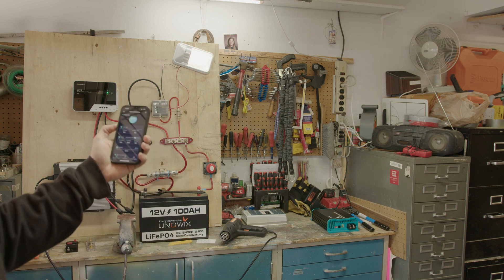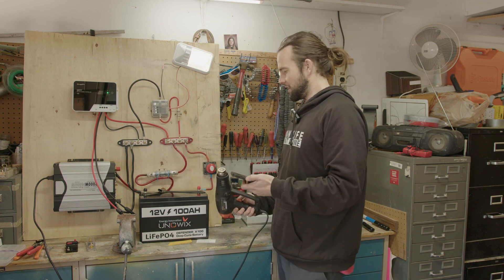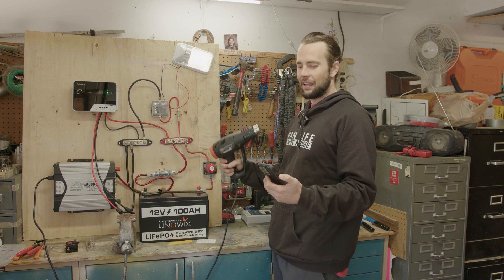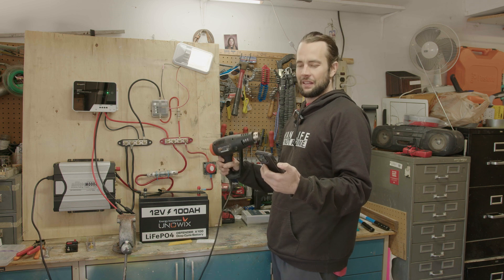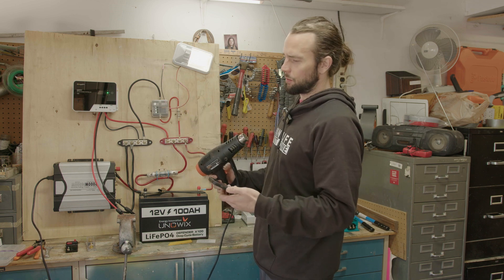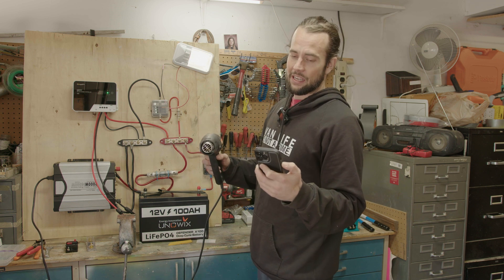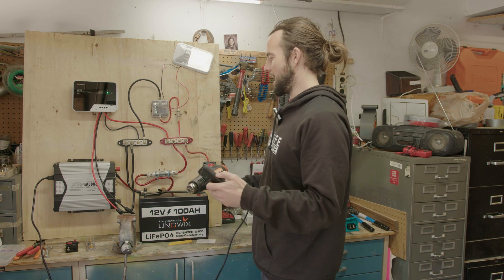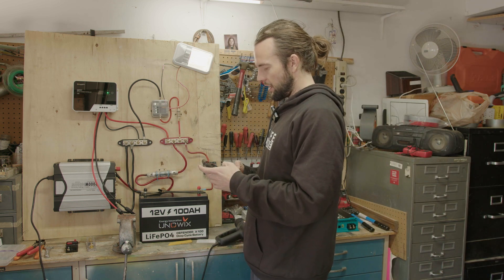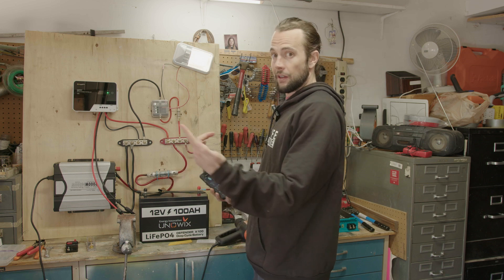I ran the heat gun for a while and dropped the battery down to 83%. I could be here quite a while just running this heat gun — some people use Mr. Buddy heaters to keep warm in their vans; I just use my heat gun. I'm going to run it a little longer and then we're going outside. I've got the solar panels hooked up and we're going to check the SIGS solar panel and see how it stacks up. It's a pretty impressive little panel. We're at about 80%, so let's go outside and test it.